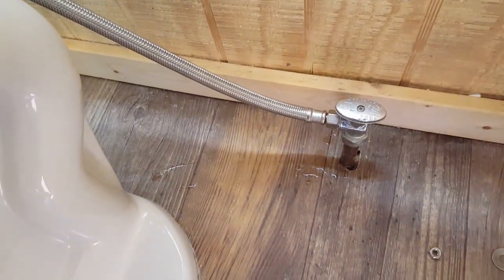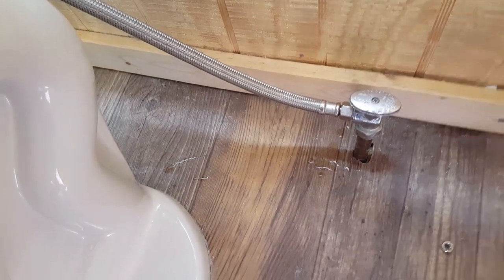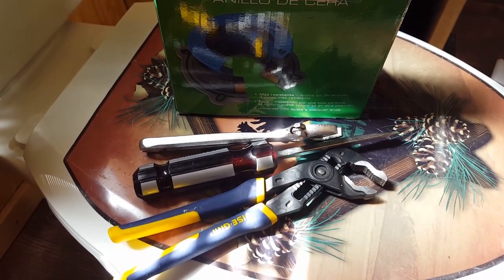Let your tank fill up, flush a few times, and check for leaks. If there ain't no leaks, you're done. The toilet's back down on the floor, no leaks — everything seems to be working fine.